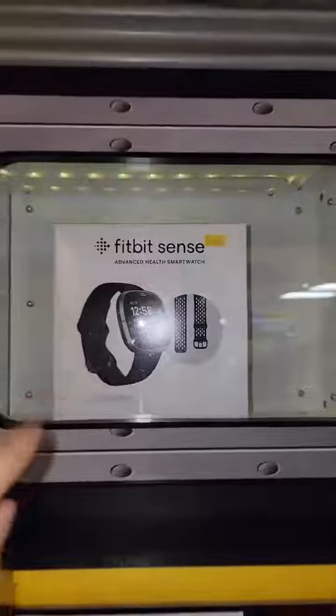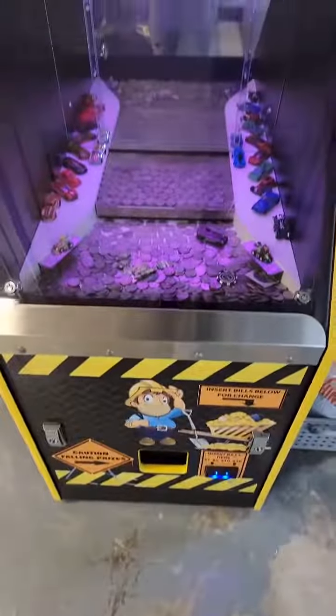There's a key inside of this coin pusher. If you win it, it unlocks a prize door to win a Fitbit Sense. I got a bunch of quarters — let's see what happens.